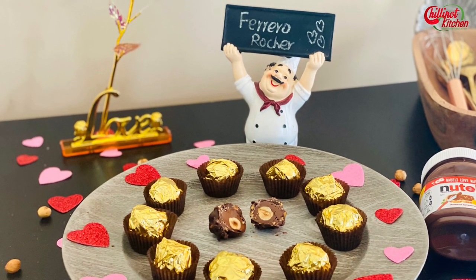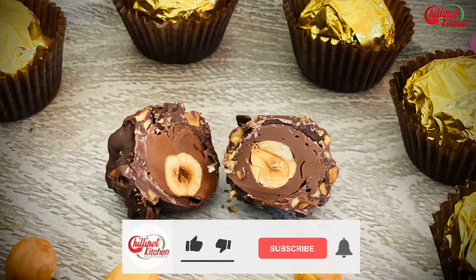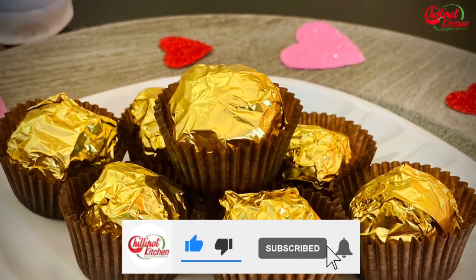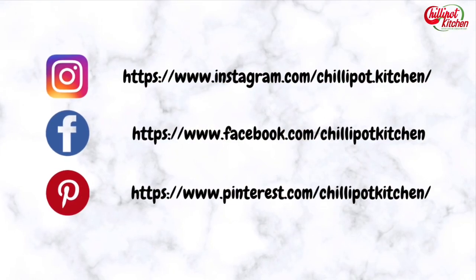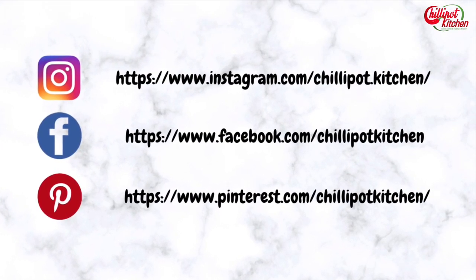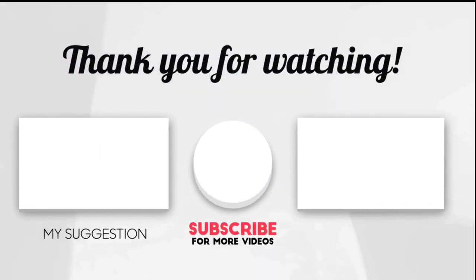Please do try making homemade Ferrero Rocher and enjoy gifting this edible gift. Thanks for watching! If you liked the video, give a thumbs up. Try this recipe at home and give me feedback in the comment section below. If you're new to my channel, please subscribe and follow me on Instagram and Facebook. Pin the recipe on Pinterest. If you have any questions, write in the comments — I'll respond as soon as possible. See you guys in the next video, bye!